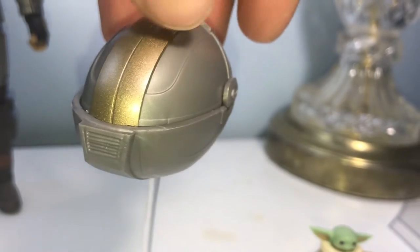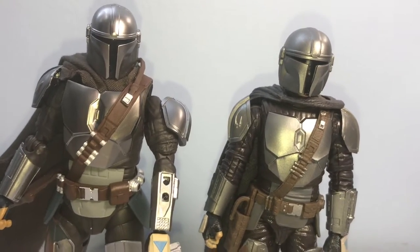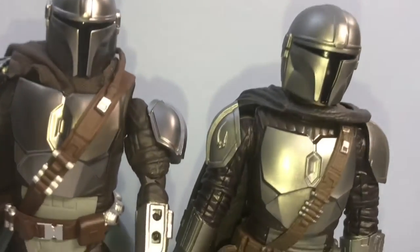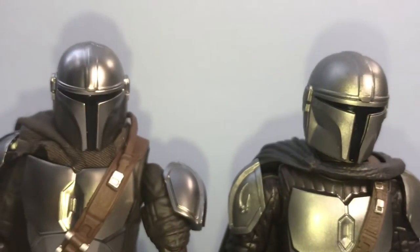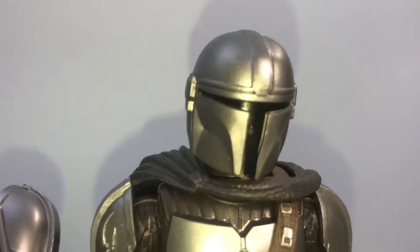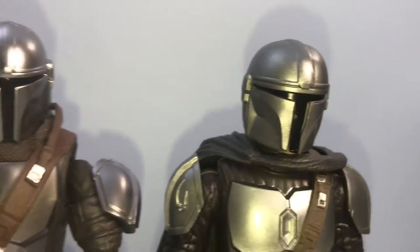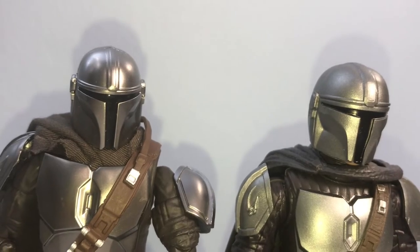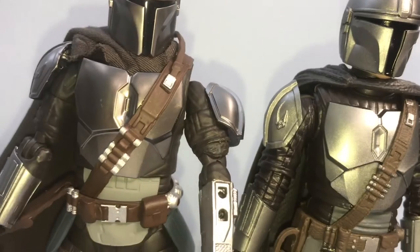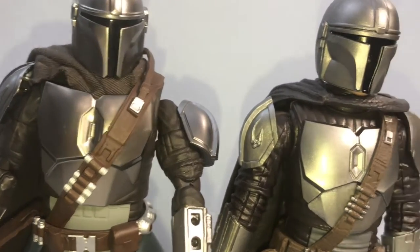Now for Mando himself — SH Figuarts on the left, Black Series on the right. Helmet to helmet: the Figuarts is way more crisp and shinier, but the Black Series is not bad at all. I do prefer the Figuarts just for its crispness.